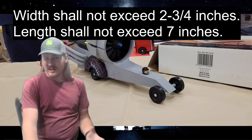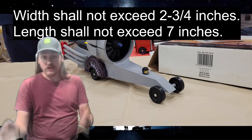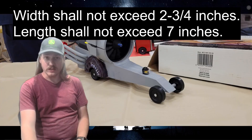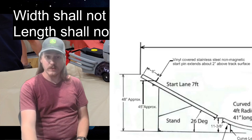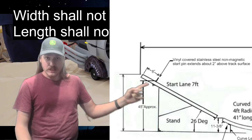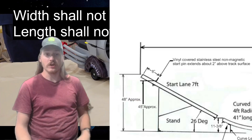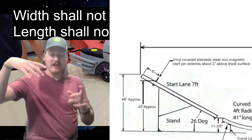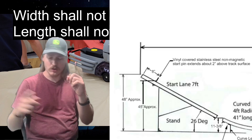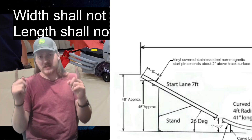I also went a little long with this car because I had a lot of stuff to fit in there. The battery itself was too long to fit in that car space, so I had to look at the track size. There is a space before the starting pin that says 8 inches. So I knew, from the very tip of my car to behind the back wheel, I had to be 8 inches or less.